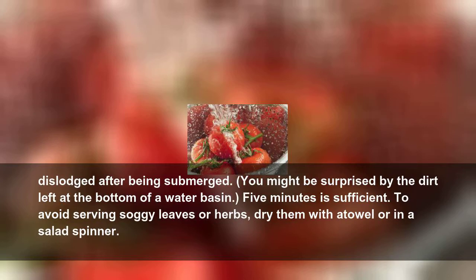You might be surprised by the dirt left at the bottom of a water basin. Five minutes is sufficient. To avoid serving soggy leaves or herbs, dry them with a towel or in a salad spinner.